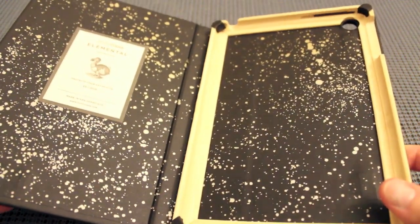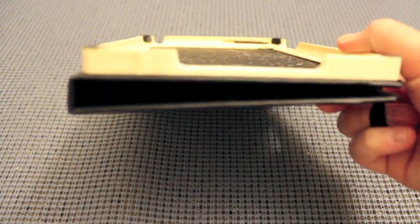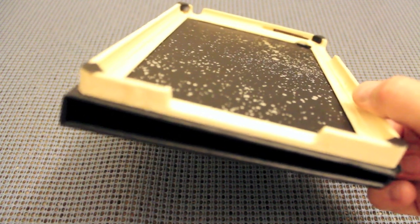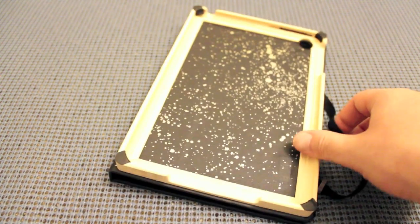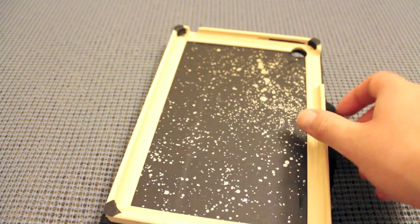Let's jump ahead to the standing positions. The typing position is kind of the odd one — you just fold the cover around the back. It's nothing crazy; in fact, most would consider it not enough for typing. It's very minimal.